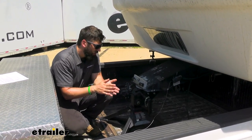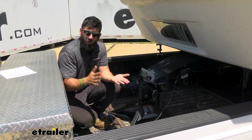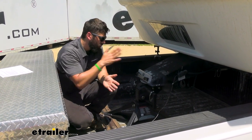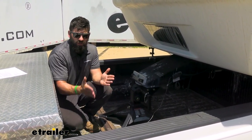That vertical load rating is otherwise known as the pin weight. In regards to gross trailer weight rating — known as GVWR, or gross vehicle weight rating on the trailer — that's the most your trailer can weigh. Just make sure your trailer is under that 20,000-pound GVWR rating, and you'll be good to go.